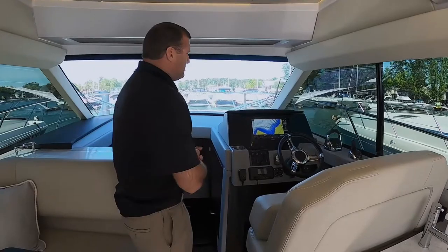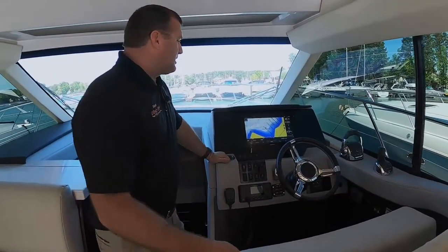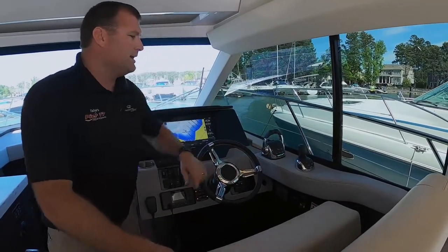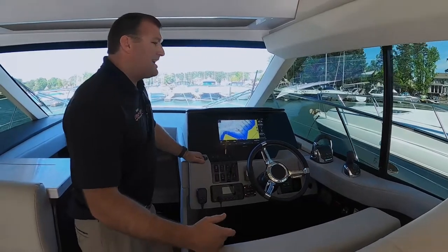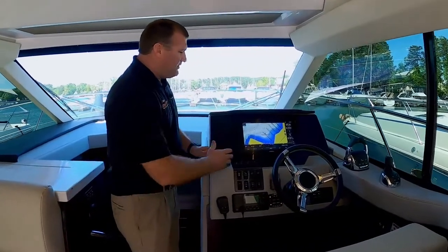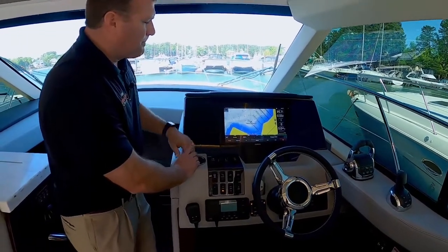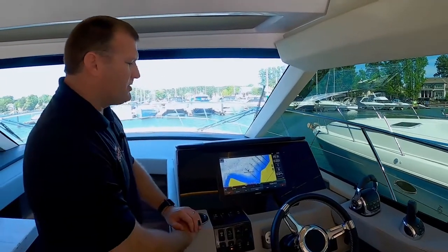Just like the upper helm station, we've got a Garmin 16-inch display running the Volvo Penta glass cockpit software. We've got a pair of digital Volvo Penta controls and a Volvo Penta joystick. This particular boat comes with autopilot, cruise control, as well as joystick driving. With the glass cockpit, we're able to see all of the engine data. On this particular chart, we've got our fishing chart pulled up, which is just a more detailed navigation chart. You've also got your autopilot bar here at the bottom.